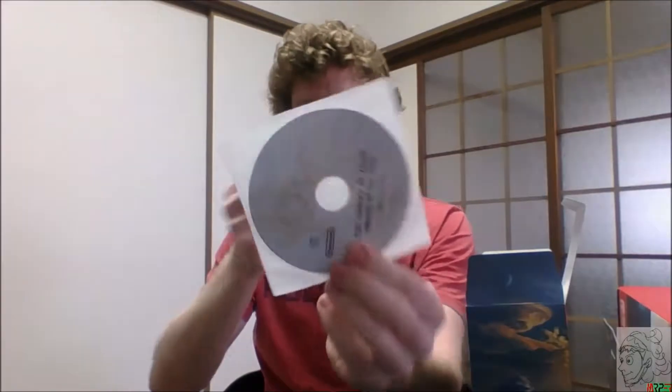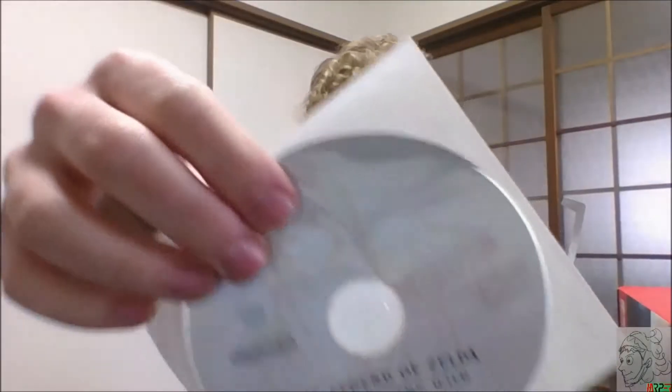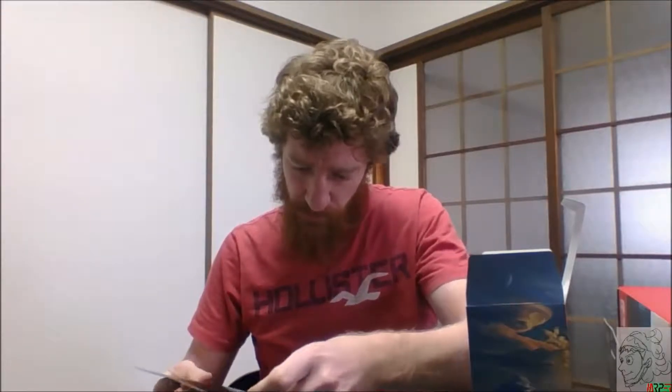Here is the sound selection CD — white and gold. I wonder if this disc is actually gold, that'd be pretty cool — keeping with the tradition of Zelda first-release games. It's got a song list; there are 24 sounds they've selected here. I'll have to translate the titles and share them.